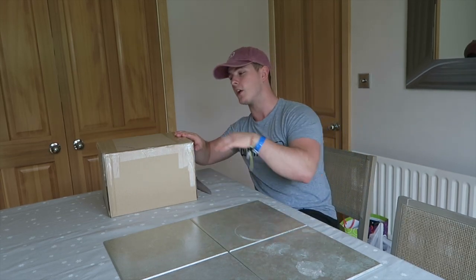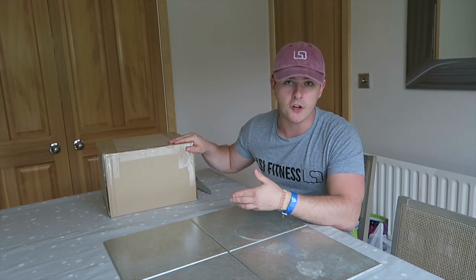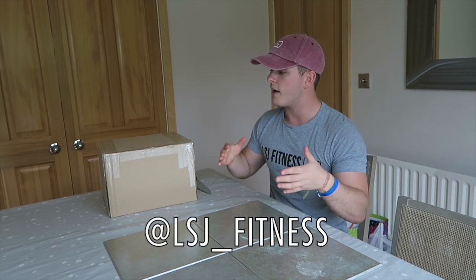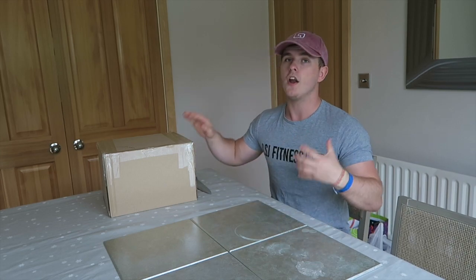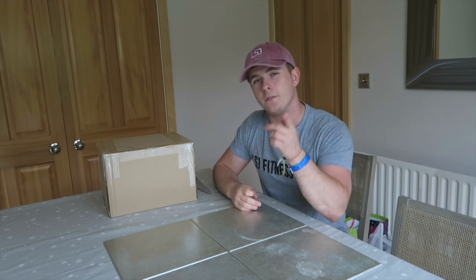Anyway, let's get into today's video. As you guys can see here I have a big, big, big box full of stuff to give away to you guys. I'm approaching 1,500 followers on Instagram, so stay tuned using the links in the description box down below. This is actually from the company that I'm working with, Lean Active, and I know exactly what's inside it but you guys are about to find out.